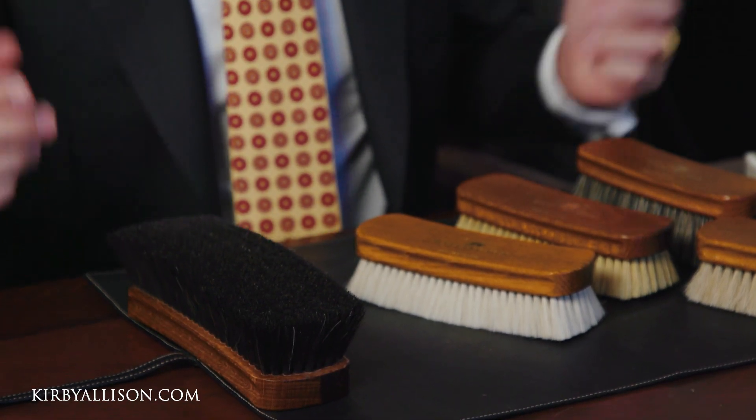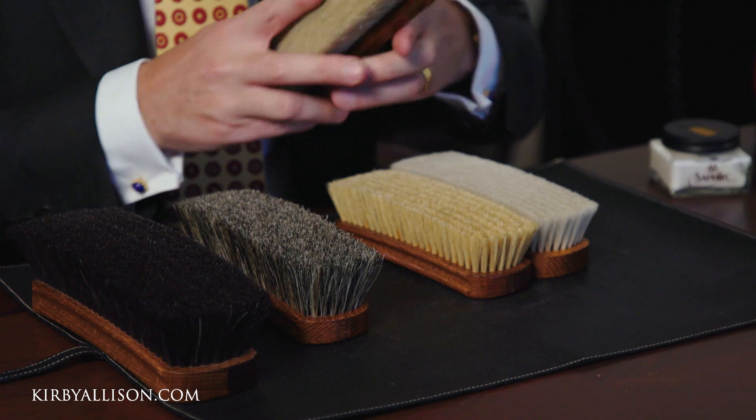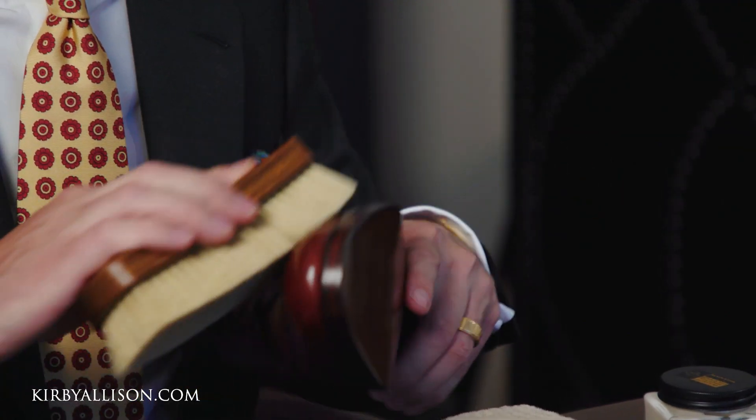When I first got started I only knew that shoe shine brushes came in horse hair, but that is not the case. We have several different types of brushes at kirbyallison.com, all made with different types of hairs. The reason that's important is that the hair or bristle has different characteristics and properties that allow it to be used differently during the shoe shine process.